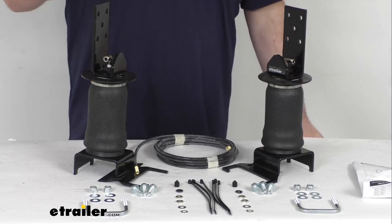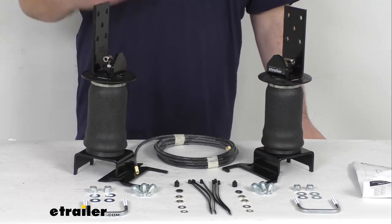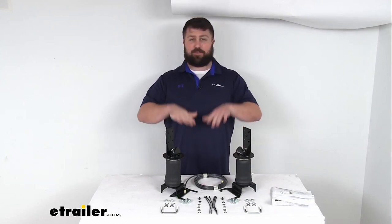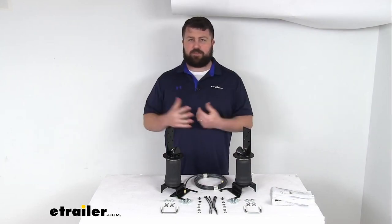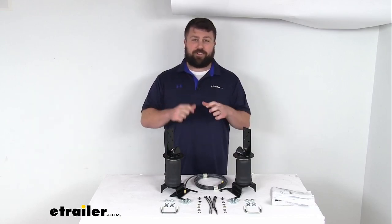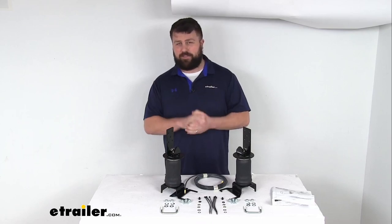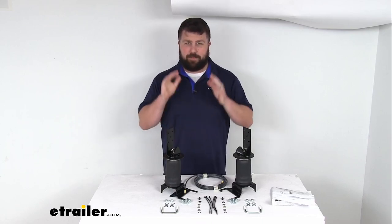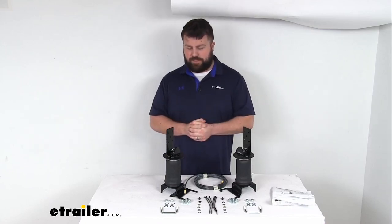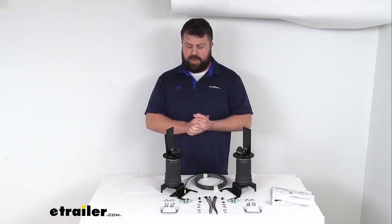As you know, the more weight you put in your pickup truck's bed, it is going to cause the rear of your truck to sag in the back end, which can bring your front end up, causing all sorts of issues. It can put a lot of strain on your rear suspension, make your steering kind of light, your tires wear unevenly, and cause your headlights to shine into the eyes of oncoming traffic.